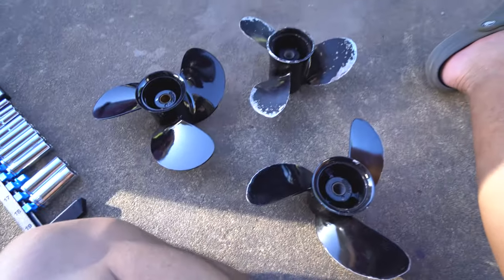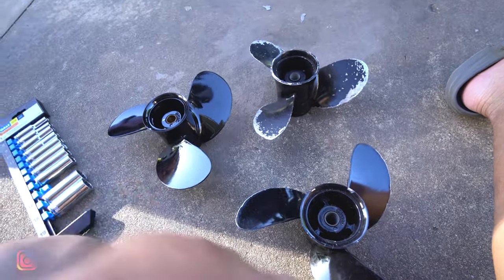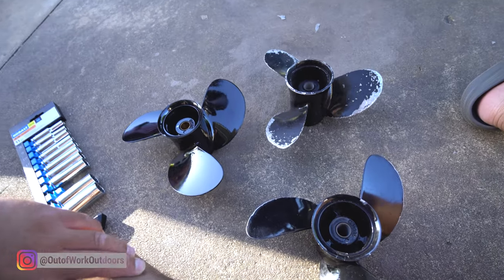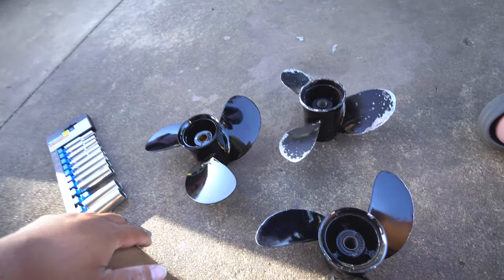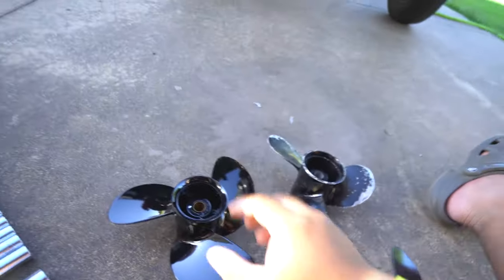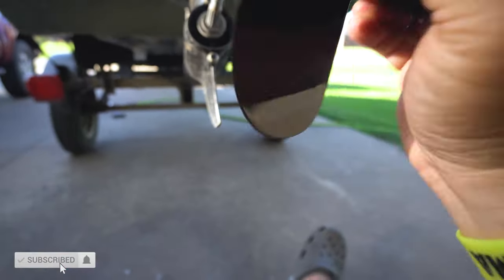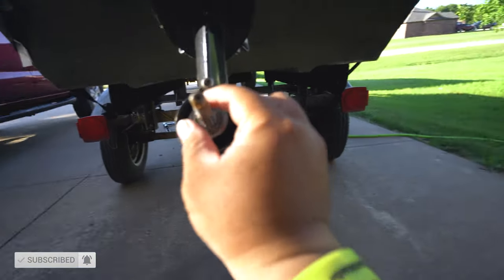First and foremost, you need to pick which prop you want. I discussed which prop does what in my other video, so be sure to check that out. For me, tomorrow feels like a trolling type of day, so we're going with a prop that has the smallest pitch. Before you put the prop on, just make sure there's no fishing line wrapped around the shaft.